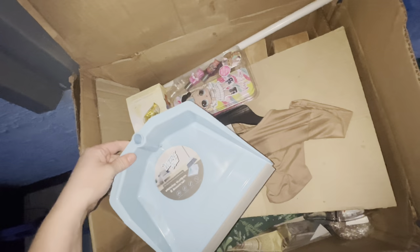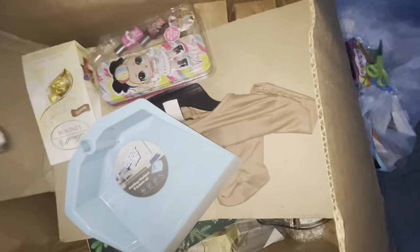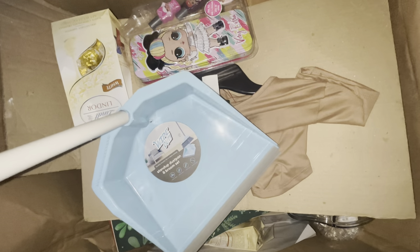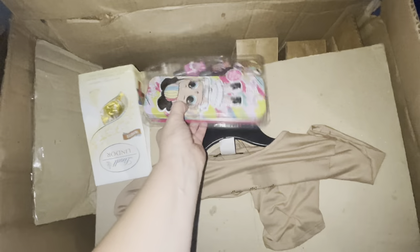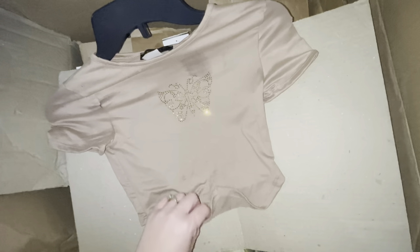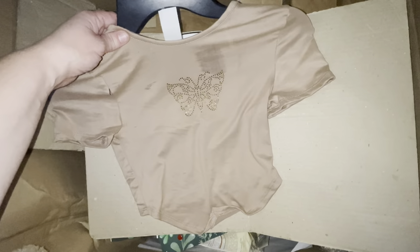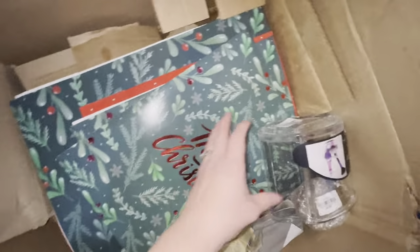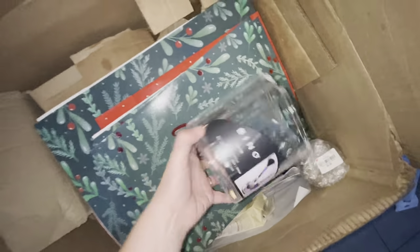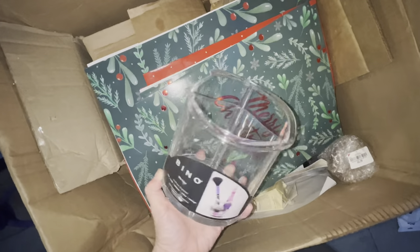We have a dustpan, and I was wondering what this pole was sticking out — it looks like it broke evenly through. Some kind of LOL doll fingernail polish thing. A t-shirt — I wonder if I can get that stain out, $7.99. What is this? Some kind of makeup brush organizer that's been broken. You could still use it — you could decorate it and make it really nice still.